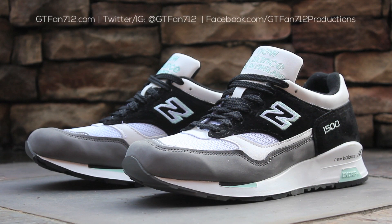And that will do it for this review of the UK-made New Balance 1500 GBT. This neutral colorway is perfect for regular wear with just a touch of mint to give it a bit of personality. Until next time, just stay tuned to my channel for more quick looks and video reviews of shoes I have in my collection, as well as pickups I'll be getting in the future, but until then, this has been GTFan712. Thanks for watching.